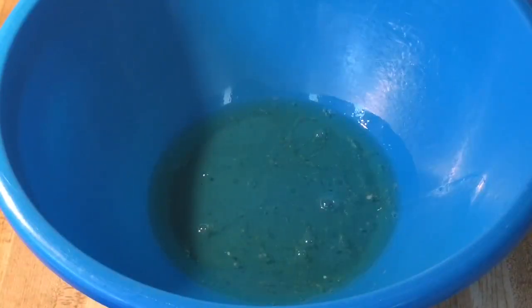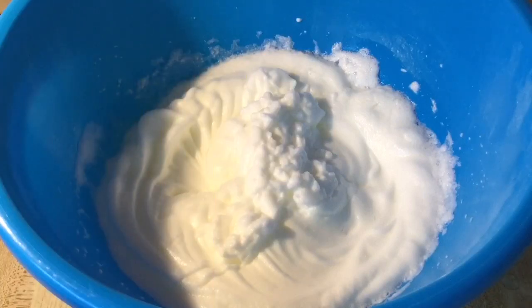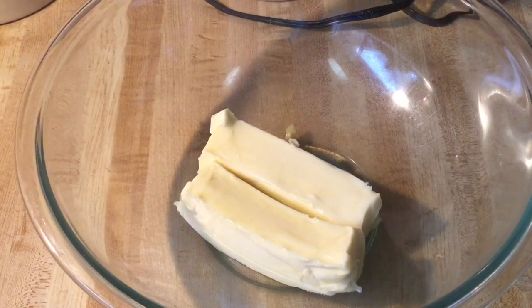In my large bowl I have five jumbo egg whites at room temperature, and we're going to whip them until they reach nice soft white peaks. The egg whites are done — nice soft peaks — so we're going to set this aside while we work on the other ingredients. In another large bowl I have one cup, which is two sticks, of unsalted butter at room temperature. We're going to add in two cups of white sugar and cream this until it's nice and fluffy.